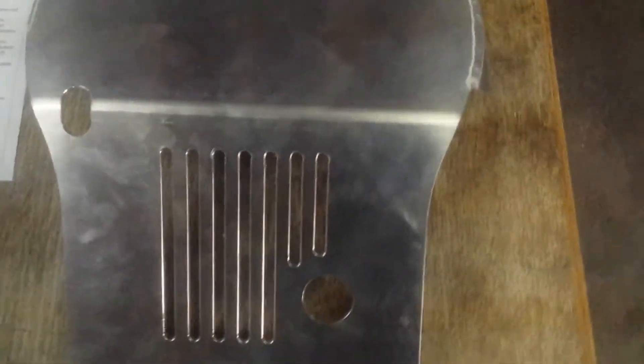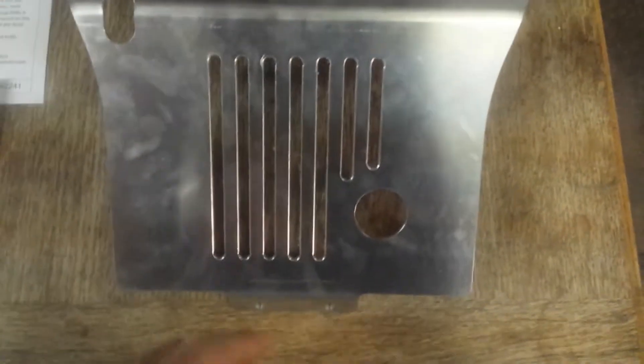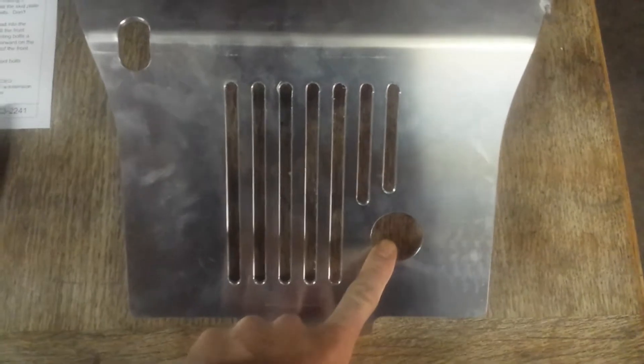Another cool thing about this skid plate is that we have an oil drain plug hole here, and over on this side we have a hole for the water pump drain, so it's nice to be able to access that if we need to drain out the coolant on the bike.